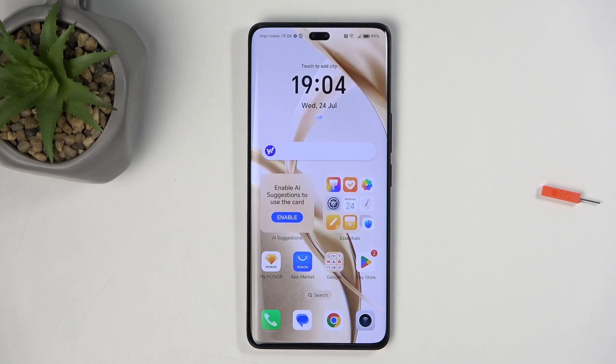Welcome. This is the Honor 200 Pro, and today I will show you how you can import your contacts from the SIM card to the device.